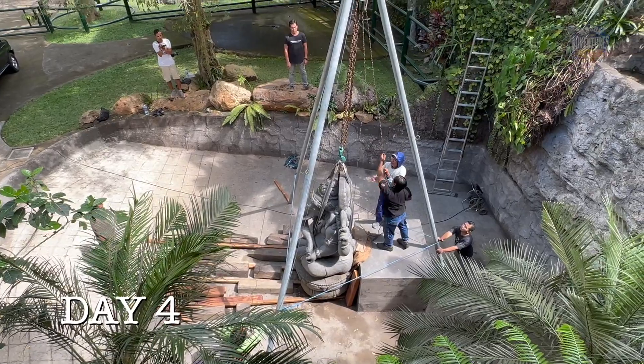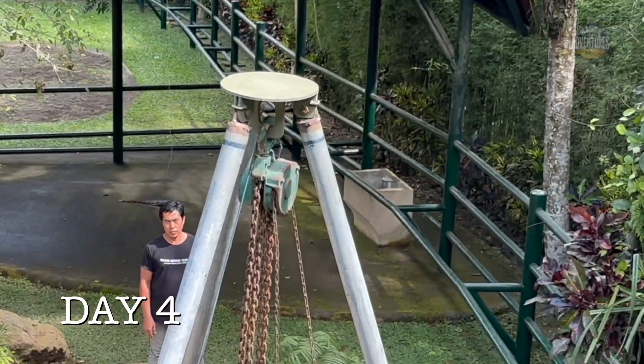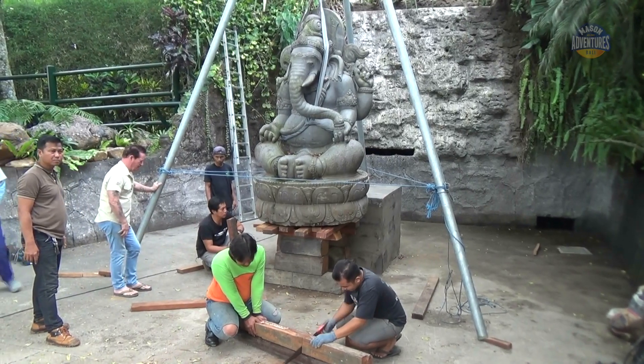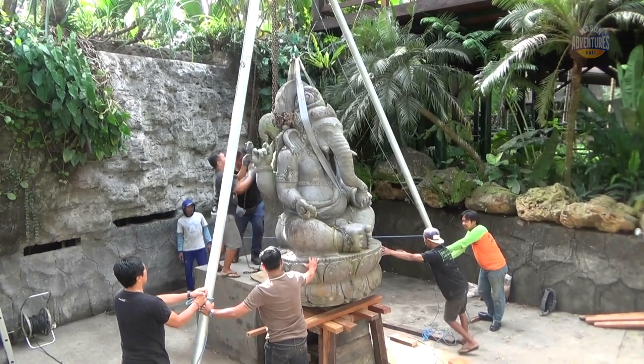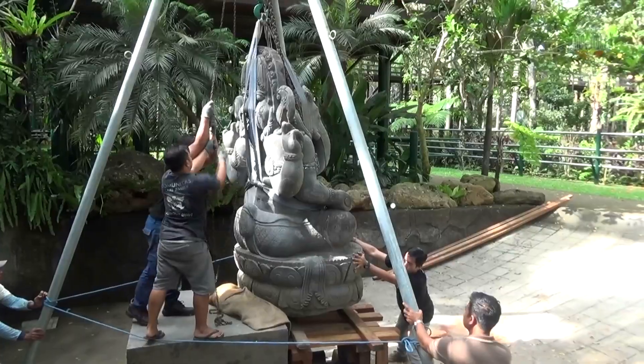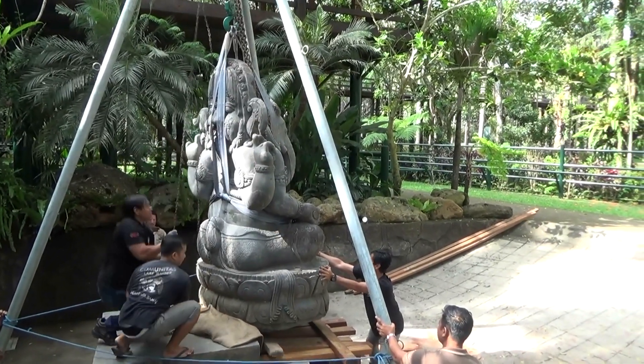It's now the fourth day since the statue arrived, and here we go with yet another brand new tripod and winch. Let's see if we can get this installation finished today. We have about 12 centimeters to clear the top of the plinth and then we can bring it over.